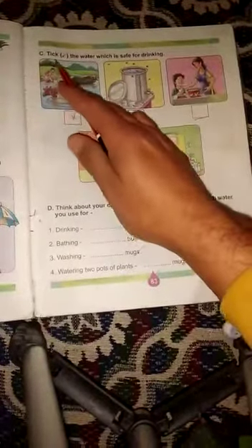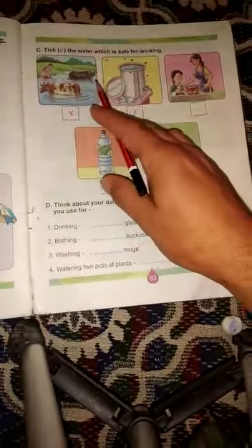Today we will do page number 83, question number 3. Let's start. First one is: tick the water which is safe for drinking. You have to tick — right, tick करना है — जो drinking के लिए safe है।